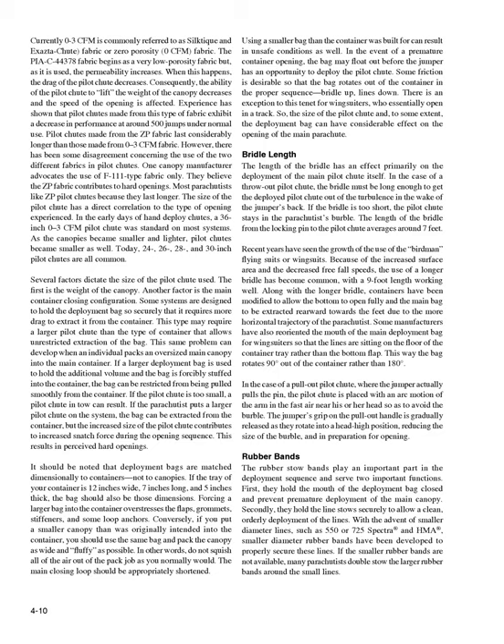There is an exception for wingsuiters, who essentially open in a track. The size of the pilot chute and, to some extent, the deployment bag can have considerable effect on the opening of the main parachute. Bridle Length. The length of the bridle has an effect primarily on the deployment of the main pilot chute itself. In the case of a throw-out pilot chute, the bridle must be long enough to get the deployed pilot chute out of the turbulence in the wake of the jumper's back. If the bridle is too short, the pilot chute stays in the burble and the parachute deployment is jeopardized. The length from the locking pin to the pilot chute averages around 7 feet. Recent years have seen the growth of Birdman flying suits or wingsuits; because of the increased surface area and decreased free-fall speeds, a longer bridle of around 9 feet has become common.